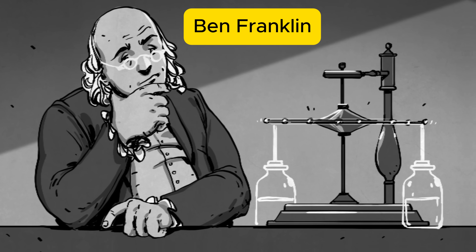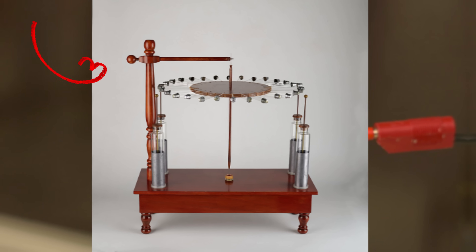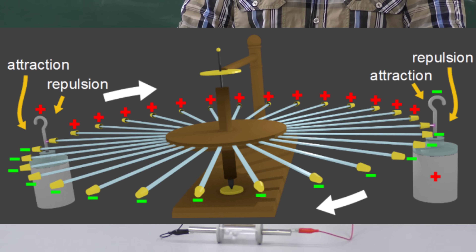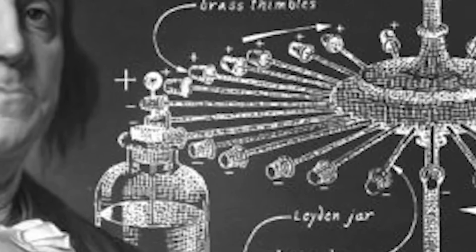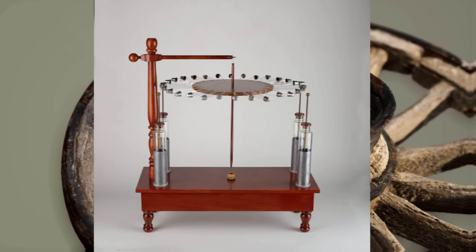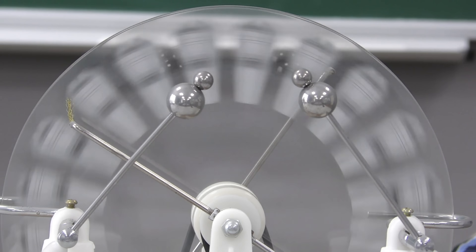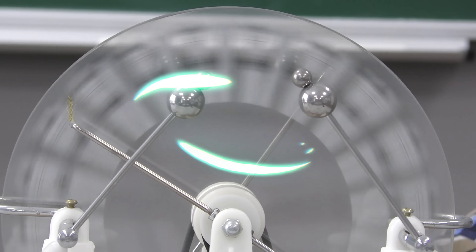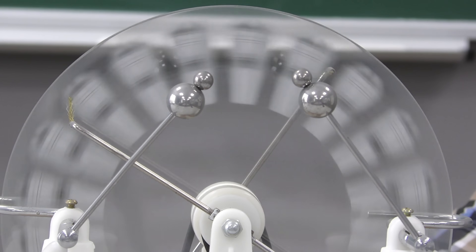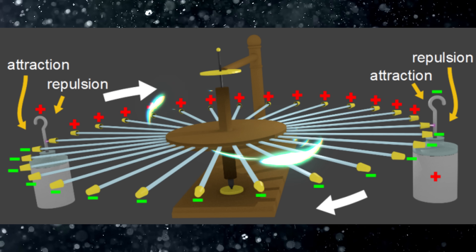Benjamin Franklin designed his Electric Wheel, an early electrostatic motor, in 1748. This device used the repulsion and attraction of static electricity to create rotational motion, and it's often cited as one of the first examples of an electrostatic motor. Franklin's design involved a rotating wheel with metal thimbles attached to its spokes. When a charged Leyden jar — a device for storing static electricity — was placed near the wheel, the thimbles would become charged by induction, causing the wheel to rotate.